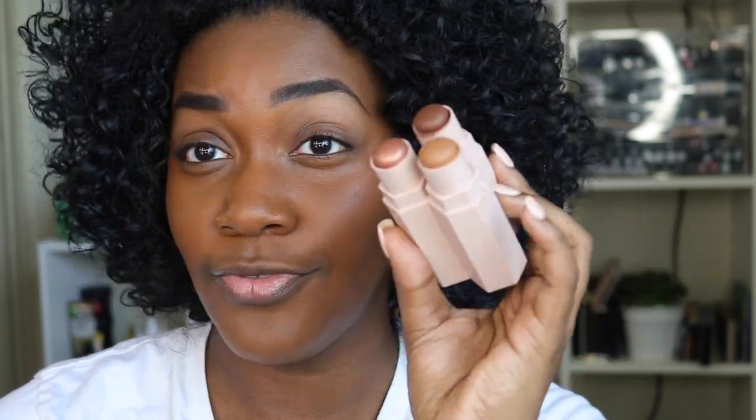The matchsticks are also magnetic so they're not going to move — great to travel with. With just these three you can do your concealer, contour, and highlight and head out the door. Add your brows, a little mascara, and a swipe of eyeshadow and you're good. You can really minimize your makeup bag. I'm going to start concealing with the Suede matte skin stick, applying in a triangle underneath each eye.